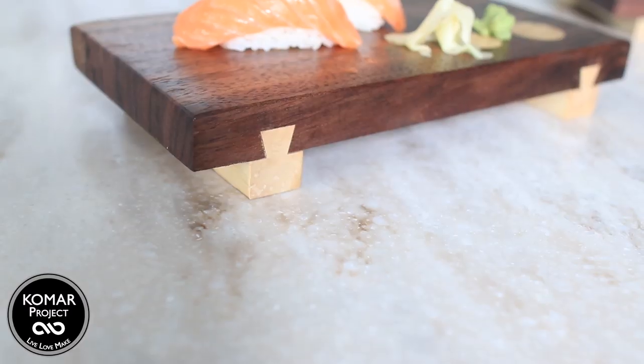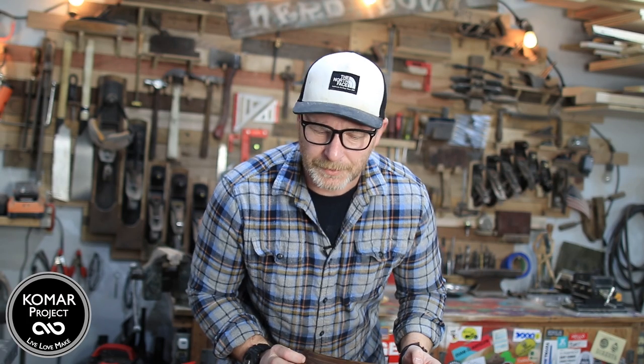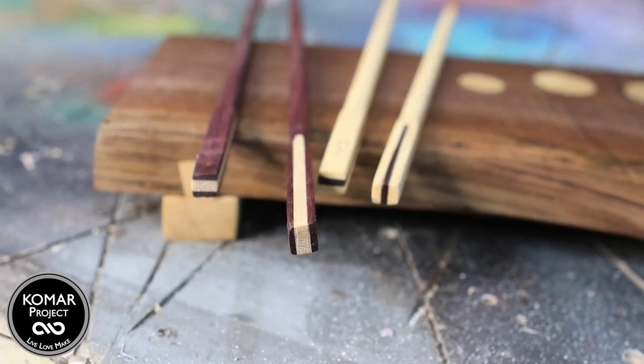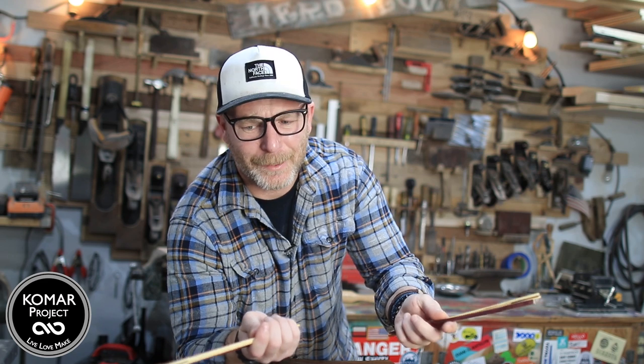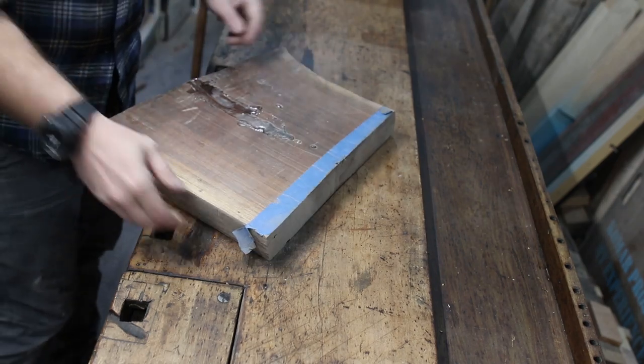What's up guys, my name is Bart Komar and today I'm going to show you how to make these fancy sushi serving trays, because everybody in my family is obsessed with sushi. And to make an even bigger statement with your guests, we've got some homemade chopsticks that are really cool looking and way easier than I thought to make. Let's get going — welcome to the Komar Project.